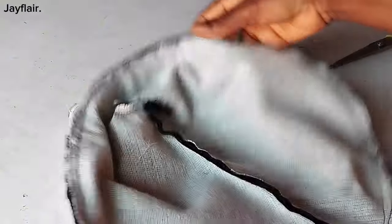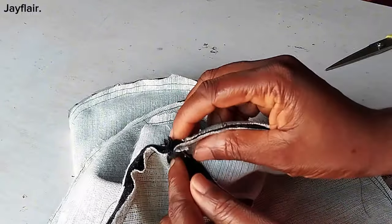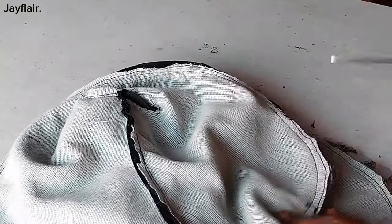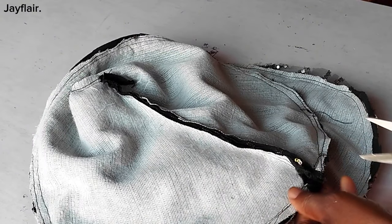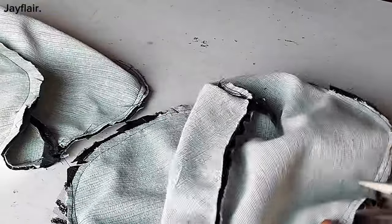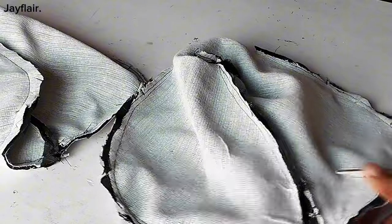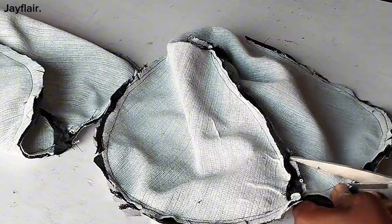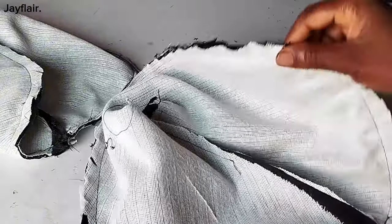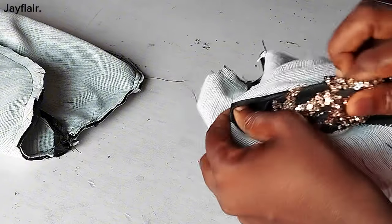I'm going ahead to sew it all around. Please ensure that you match this same seam line with the lining — they should be on the same line. The next thing I'll do is to notch all around like this. The reason why I'm notching is so that it can lie very flat when I turn it over. I'm done with notching. Now, to bring it out — remember that two-inch opening we left — I'll just bring it out from there.